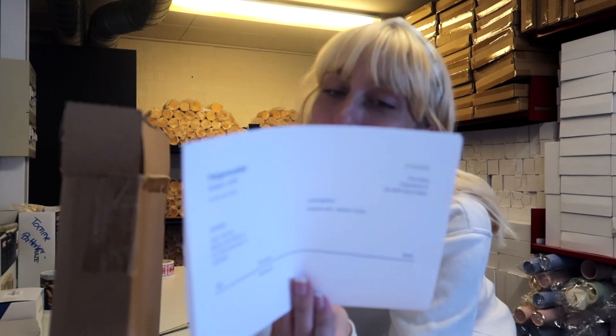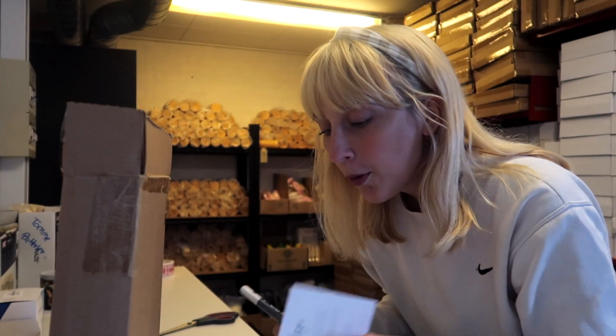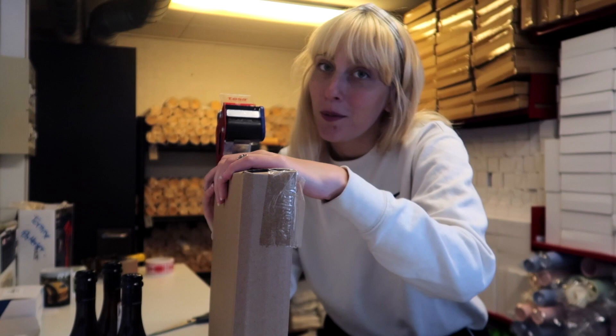I'm going to put the packing slip down in the package so she can see what she ordered and make sure we haven't missed anything. Then I take our little card and write a note for her - I was almost about to write it in English because I'm talking in English and got confused. I wrote 'thank you for your order, we hope it brings joy,' and on the card we have some words about our business so people can get to know us.